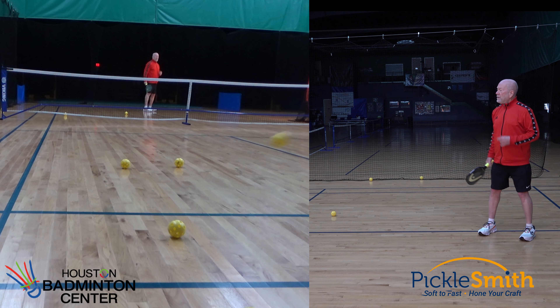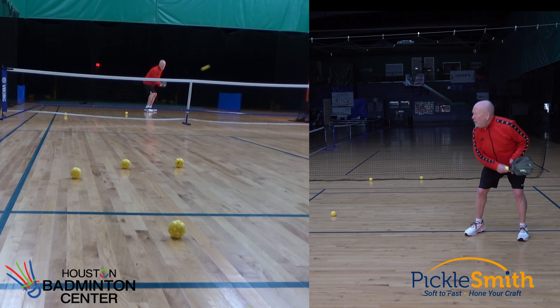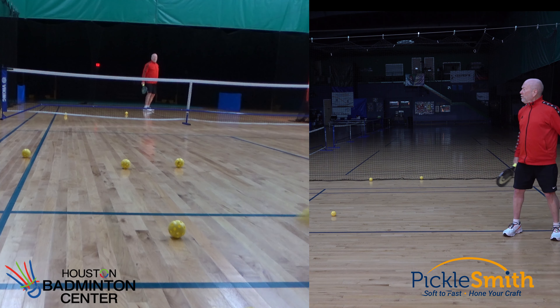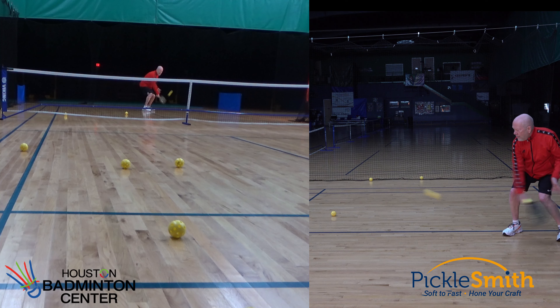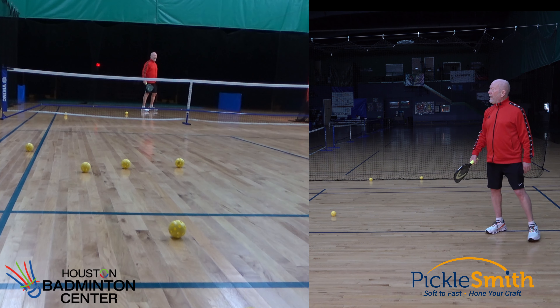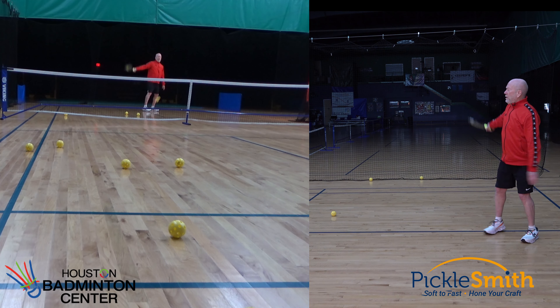A little variation is good — we don't want to just drill the easy balls. We want to drill some balls that are a little bit challenging. I might move back and try to dig this ball just off the court, like somebody tried to hit it at my feet but left the ball a little bit too high. This is a good thing to practice.